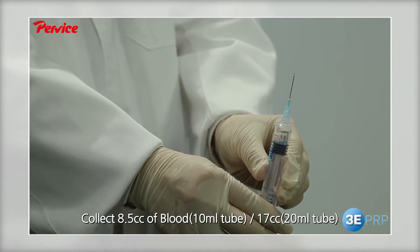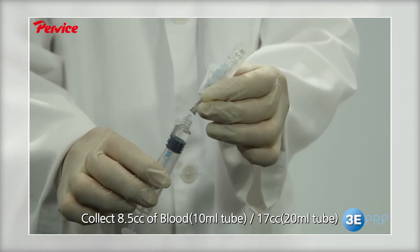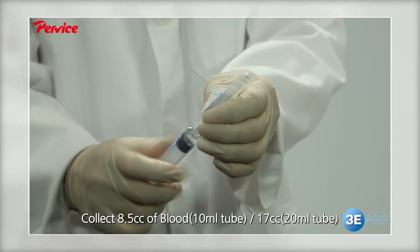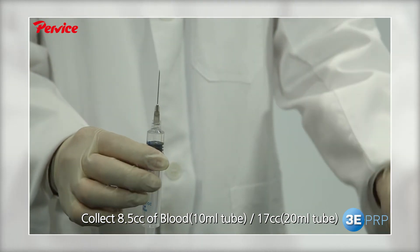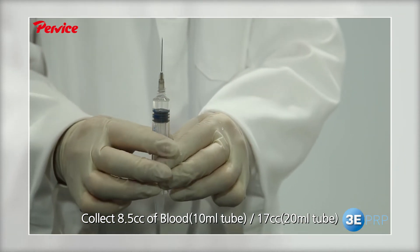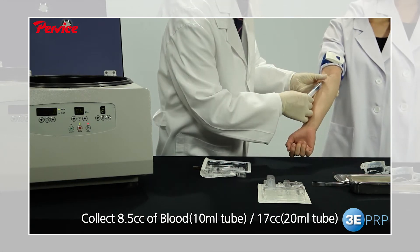Replace the needle and collect 8.5cc of blood from the patient. For the 20cc kit, collect 17cc of blood.